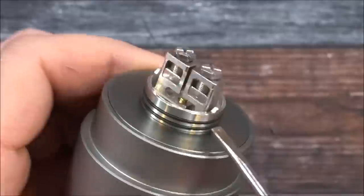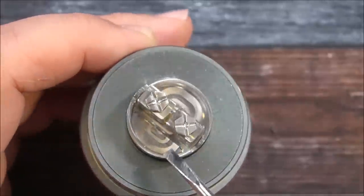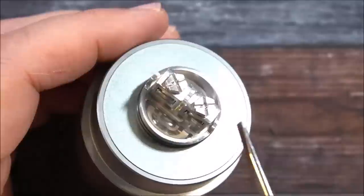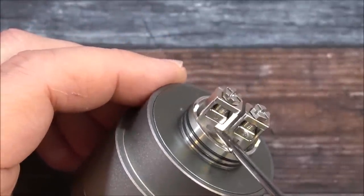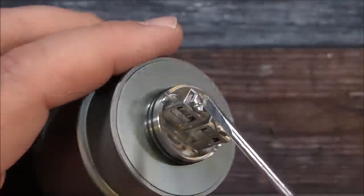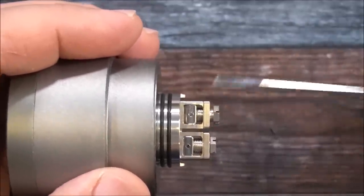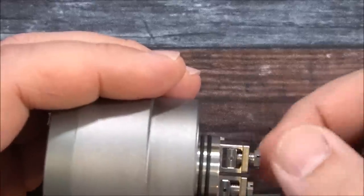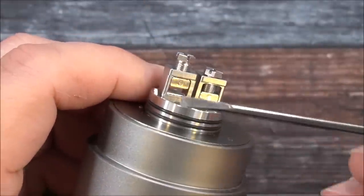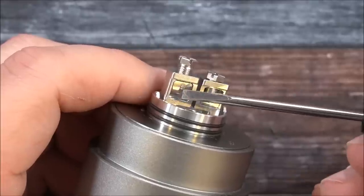We have a double o-ring. Looking down in the juice well you can see the Ocula logo — I like the way that came out, looks nice. Squonk obviously works from the squonk pin installed. On top we have hexagon flathead/Phillips head screws and they're huge. As you unscrew them, the whole clamp rises — you can actually do this with your fingers. There's a pin in there that appears to connect to the screw mechanism.